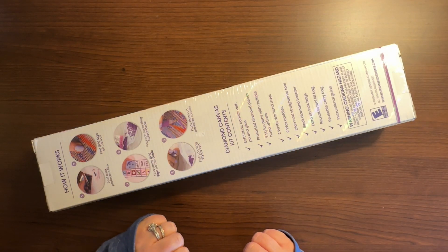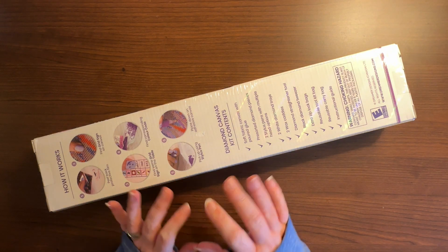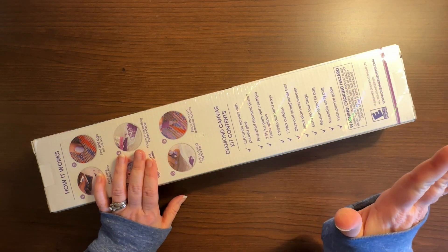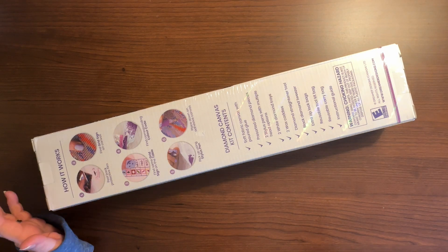Hello fellow diamond painting addicts, and welcome back to Diamond Painting Anonymous. I'm Daphne, and I'm here today with an unboxing for you again. Apologies for the audio and the lighting — I'm filming from my hotel room, so this is what you get. You might hear the heater; I'm just not in my normal space.